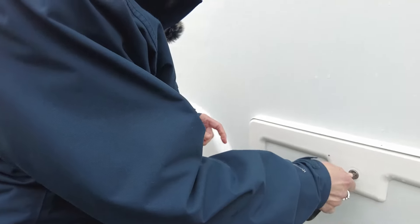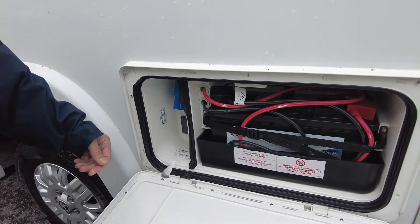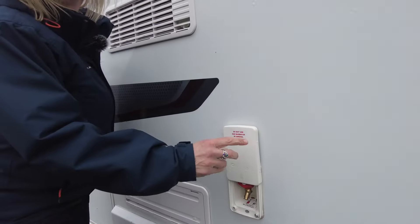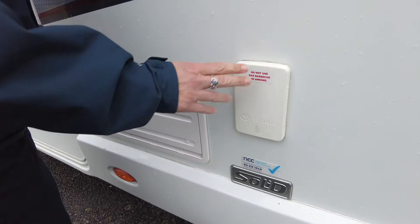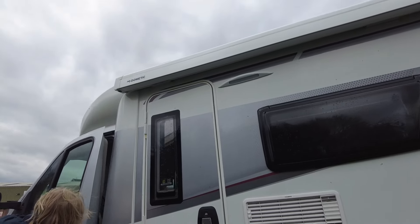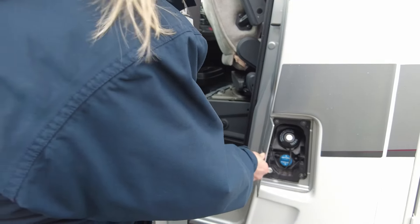This box here is where the leisure battery is, and this is where we connect to the mains. As we head down, you can see it has a gas barbecue point and fridge vents. This is a diesel vehicle which also requires AdBlue.